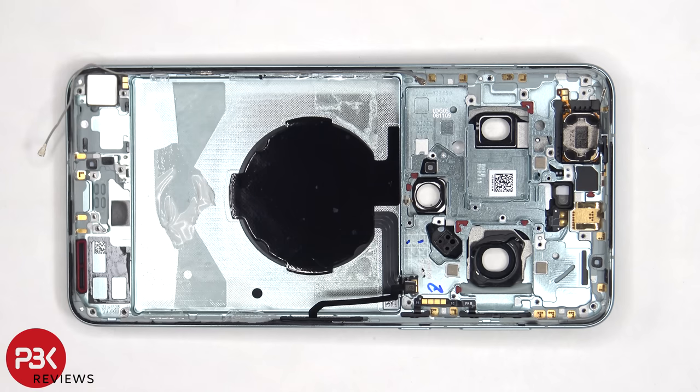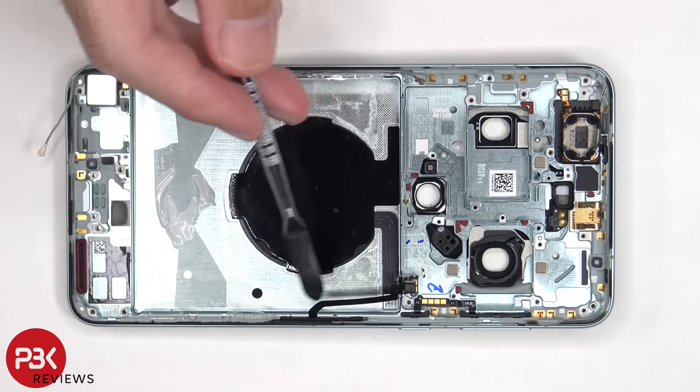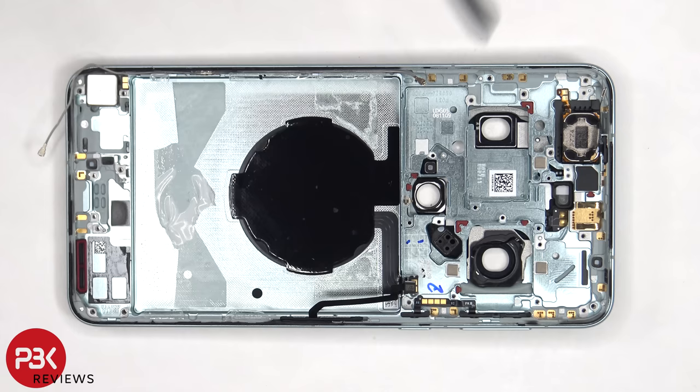If you need to replace either of those, you'd have to remove the plastic brackets that are inside the frame by just pulling them out, which would then give you access to removing those flex cables. The earpiece speaker is located on top, which is held down with some adhesive, and the same goes for the vibrator motor on the bottom corner.